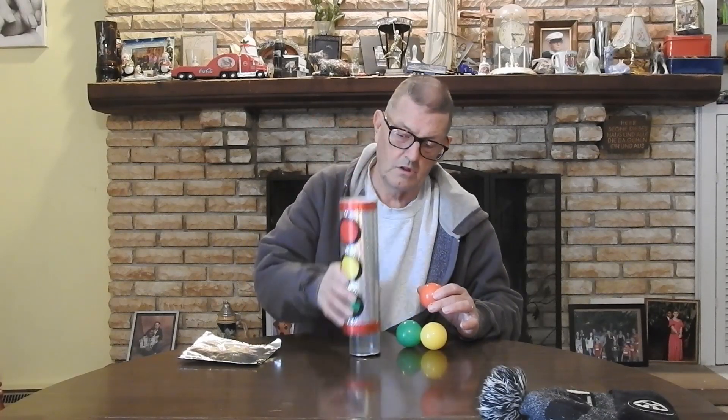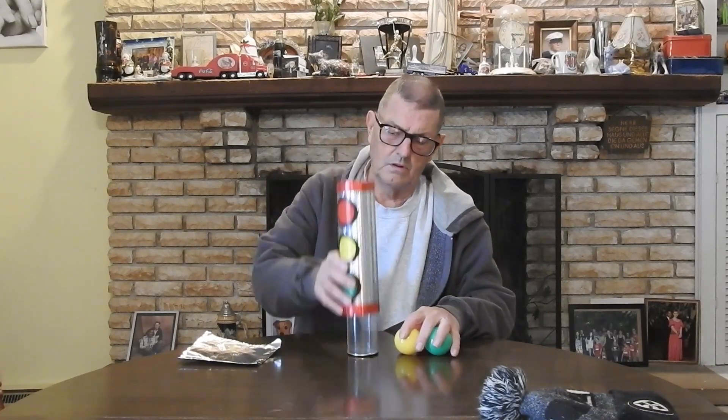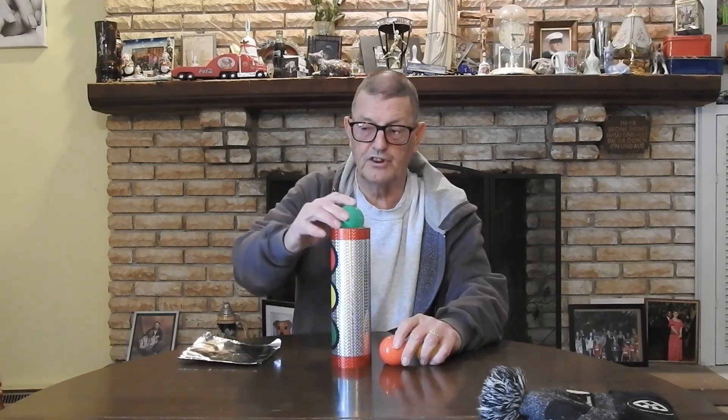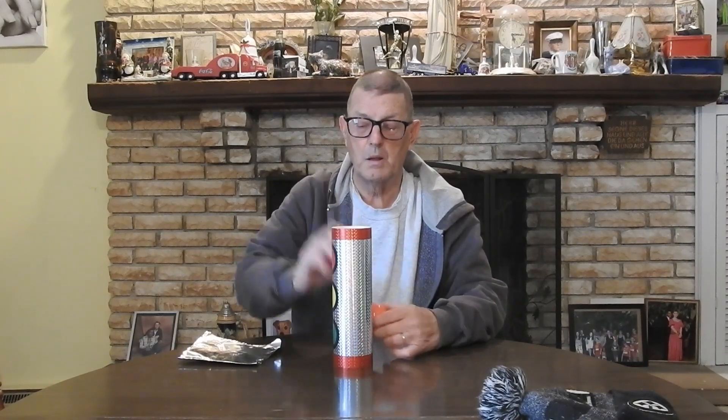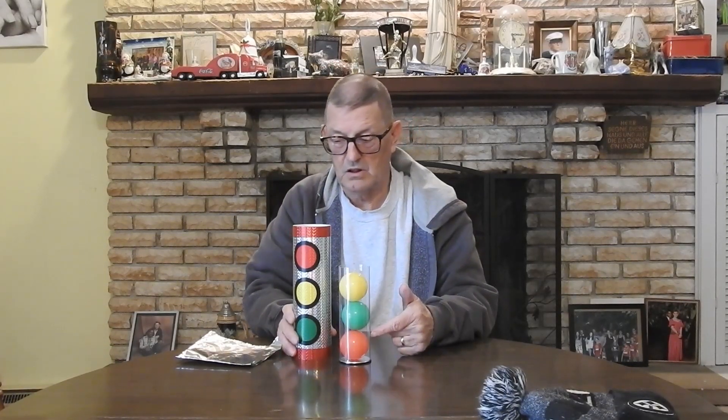Oh okay, I think I did that one wrong. Put the red one in first — put yellow in first, then that's green. Okay, this time no mix-ups. Green goes in first, yellow goes in second, and red goes in last. I think we finally got it.